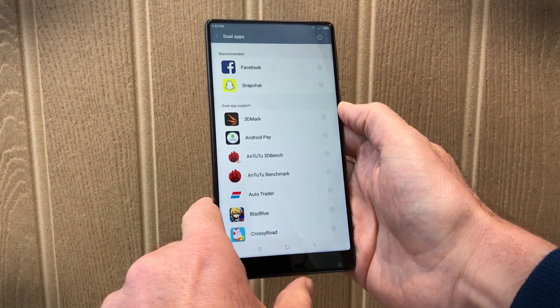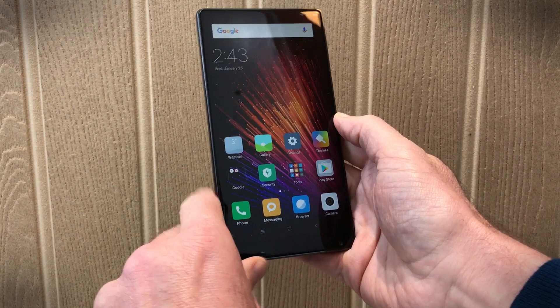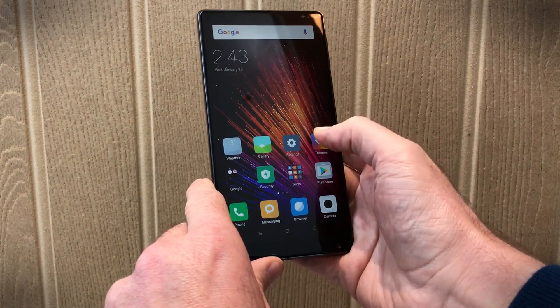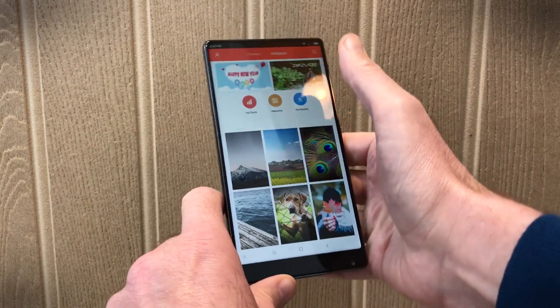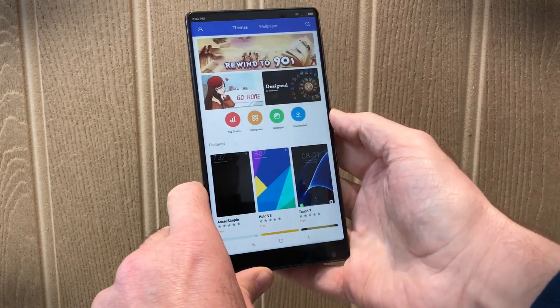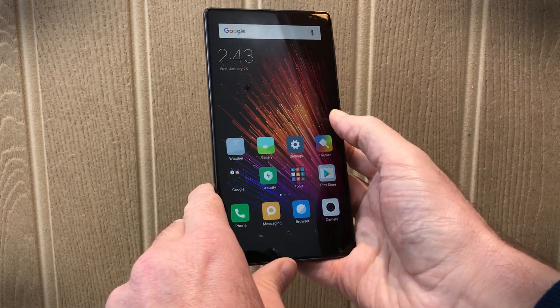So you can have a Facebook account for personal use or for business use. Otherwise, not really that many changes. MIUI is very pleasant to use and there's a ton of customisation options, from the icons down to the wallpaper and pretty much anything else you can imagine, if you're not quite happy with the way it looks.